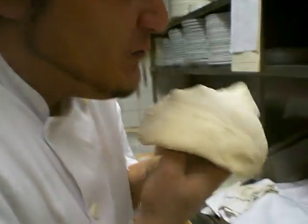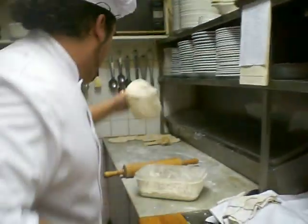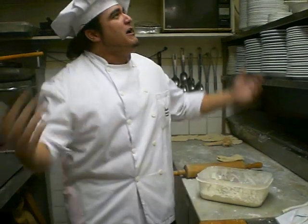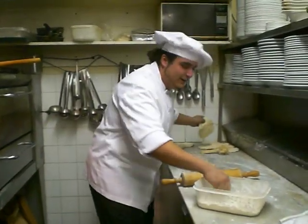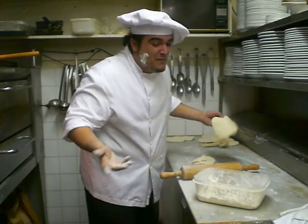You've got to make sure nice and soft like the bosom of a baby. So after you do this, you're going to sing it. You're going to put a little bit of flour on your face and make it nice.